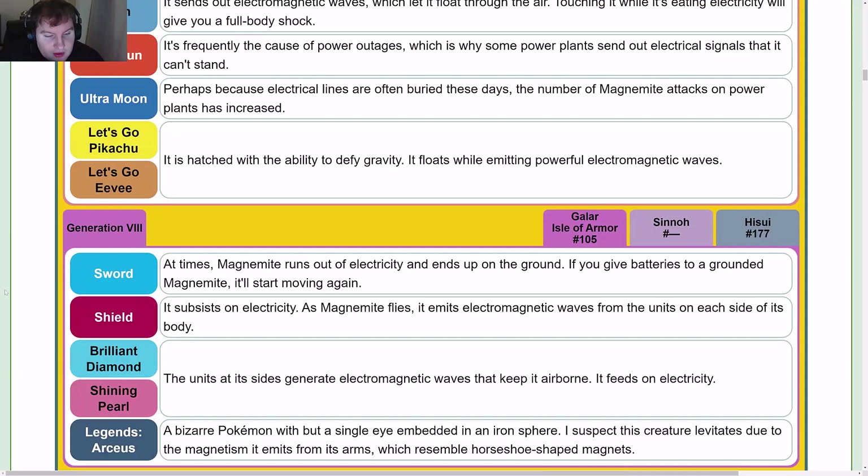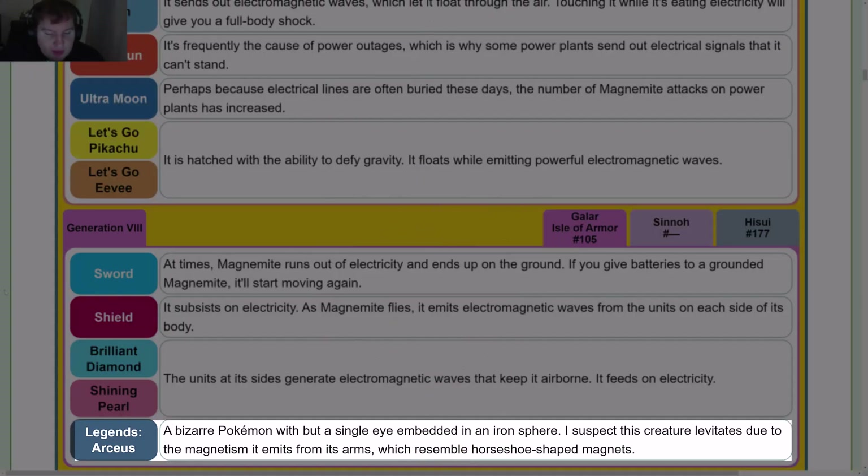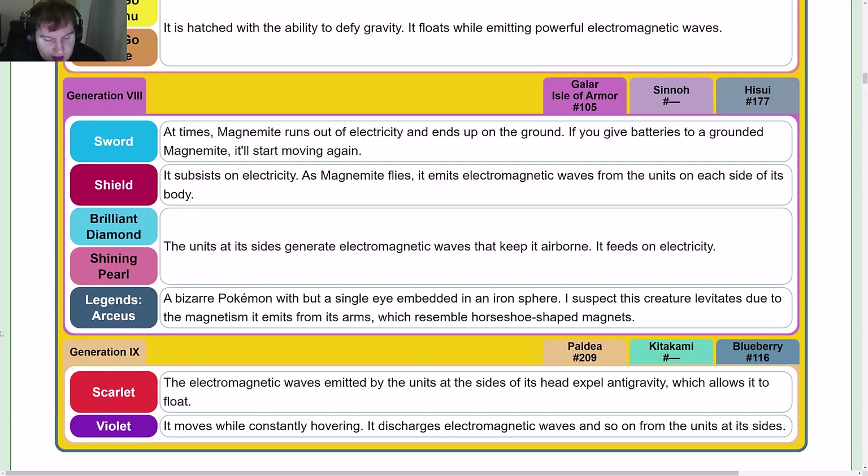Brilliant Diamond and Shining Pearl mirror Diamond and Pearl. In Legends: Arceus — a bizarre Pokémon with but a single eye embedded in an iron sphere; it levitates due to the magnetism it emits from its arms, which resemble horseshoe-shaped magnets. Gen 9: Scarlet mirrors Black 2 and White 2's entry. Violet is similar to a prior entry: it moves while constantly hovering and discharges electromagnetic waves from the units at its side.